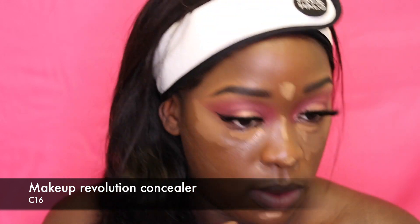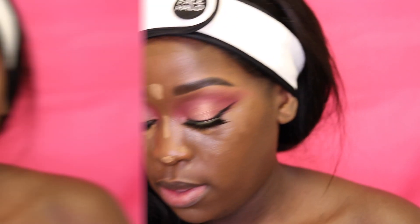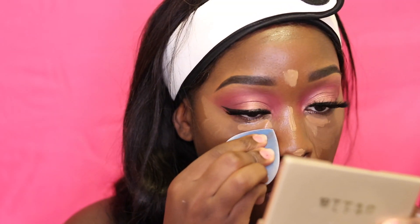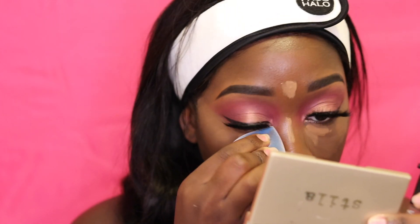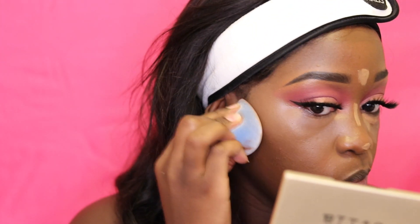Now I'm using my Maybelline Fit Me concealer in a lighter shade — this is Tan — to brighten up the under eye. Then I'm using a darker shade, C16, to lightly contour. Taking my Juno and Co microfiber sponge, I'm blending out my under eye starting from the bottom going towards the lighter shade, so I don't drag the lighter shade down, then moving toward the middle.